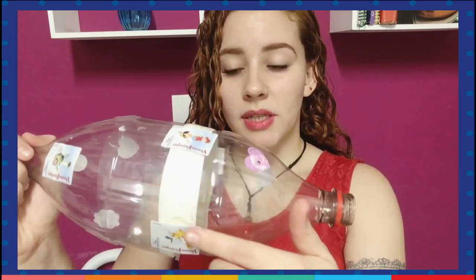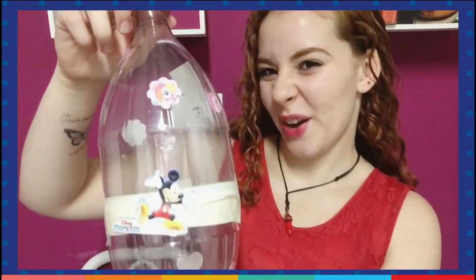I decorated my toy using stickers. But can you see this part where we have the tape? You can color with markers or colored pencils. Be creative, and to decorate you can do it the way that you prefer. Look how cute!